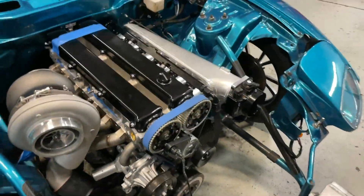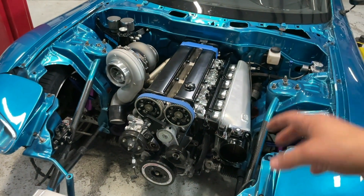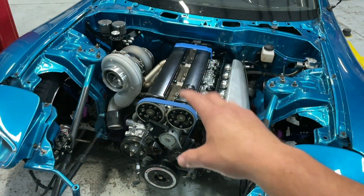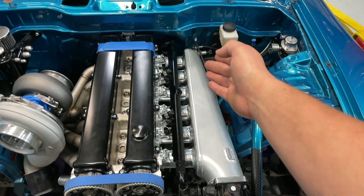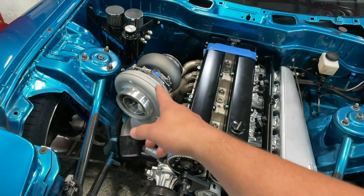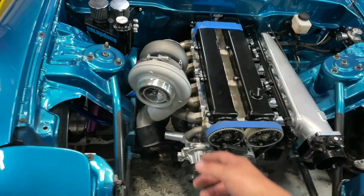Back to the FD: Don Somerton at Accelerated Performance did my short block — it's a billet main Manly combo. Jesse at Manly spec'd me out a rod and piston package, upgraded everything, studded obviously. The head is a stock 2JZ-GE NA head with valve train and valves and all that stuff, but stock ports — not CNC ported. Intake manifold is a Plasma Man unit. My boy Darcy hooked that up.